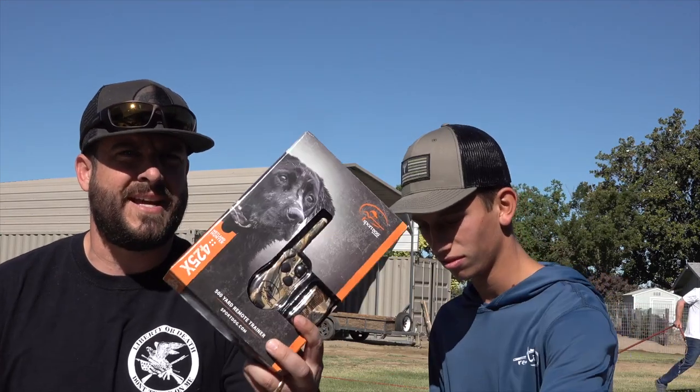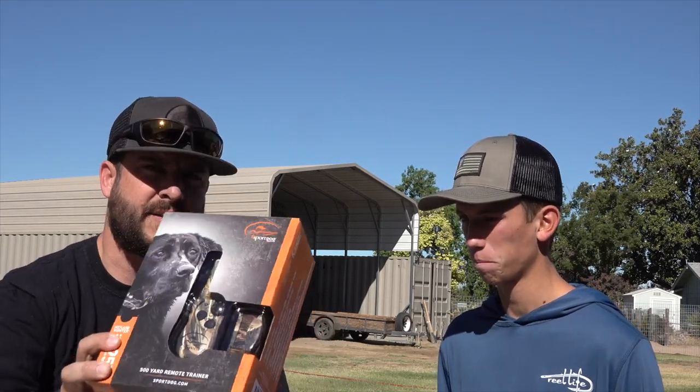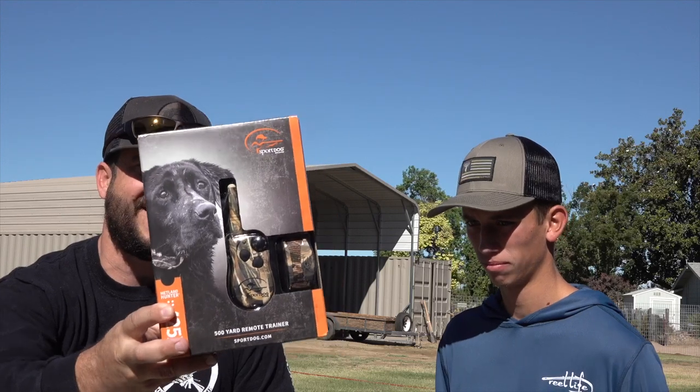Alright guys, welcome back to the channel. Today we're going to be introducing the e-collar to Kelly. Kelly's sitting right here and we just kind of got this camera sitting up on the table so it's a little crooked, but anyways. Nathaniel bought her the SportDog 425X so I'm just going to unbox it real quick — nothing fancy — just real quick because we got to get to the training.